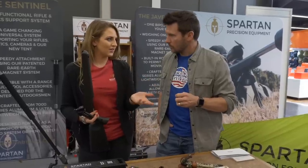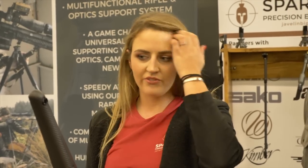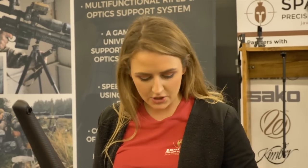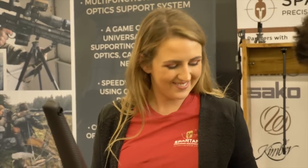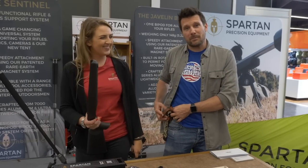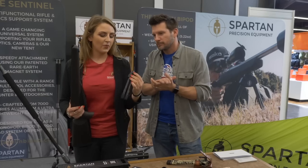The beauty of this system is if you have a number of rifles — including air rifles — you only need the one bipod. Conventionally you'd need a separate bipod for every single rifle. With this system, you keep the bipod on your person using this belt loop, and you just have a different adapter plate on each rifle. You take it out depending on where you need to go and what you need to use it for — the system is modular.